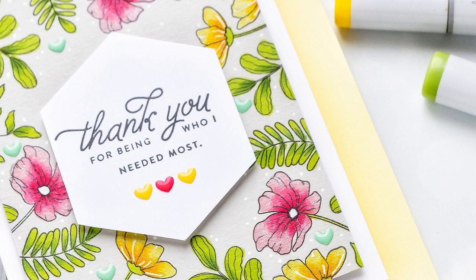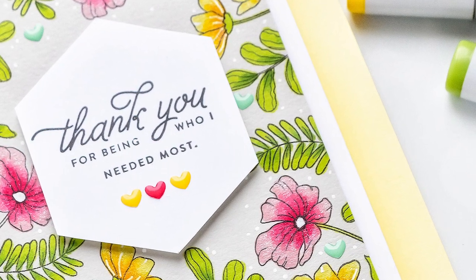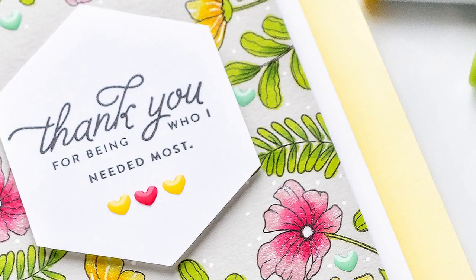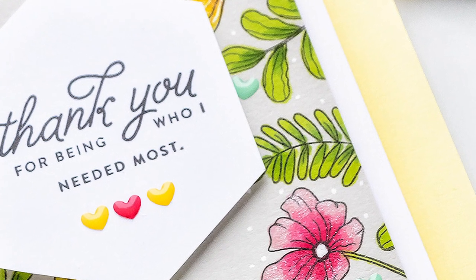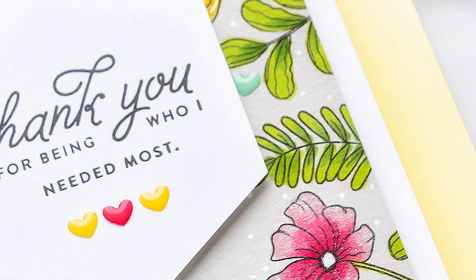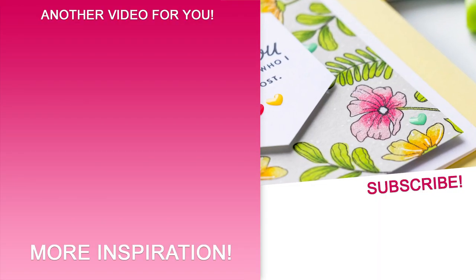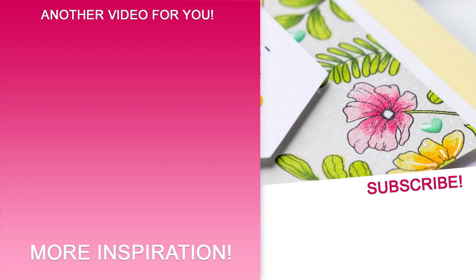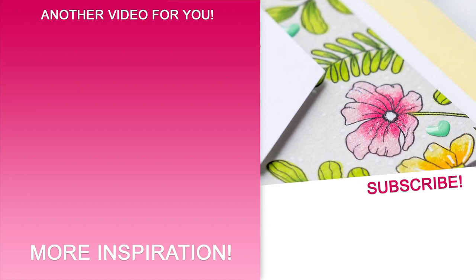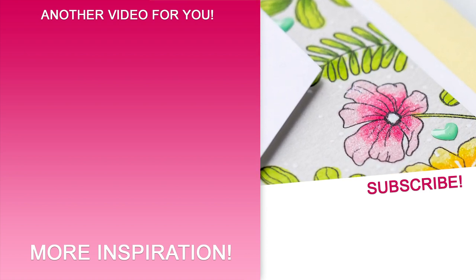I hope you'll give this idea a try using these or other stamps from your stash. If you do, remember to share online and tag us on social media — we always enjoy seeing what you guys are making. On the screen there's a link to a playlist with all of my videos featuring Simon Says Stamp stamps. Subscribe now not to miss any new card making videos. Thanks for watching, I'll see you next week.